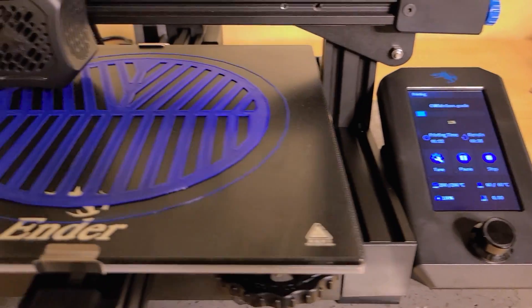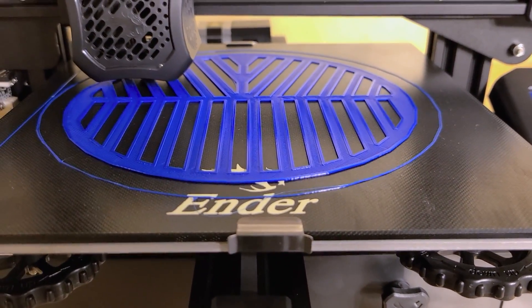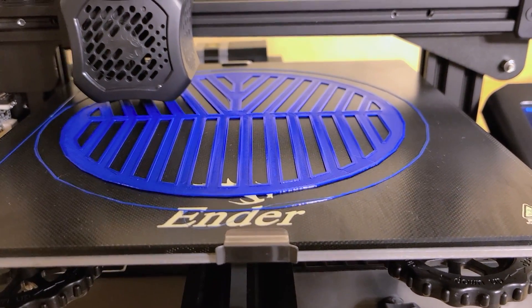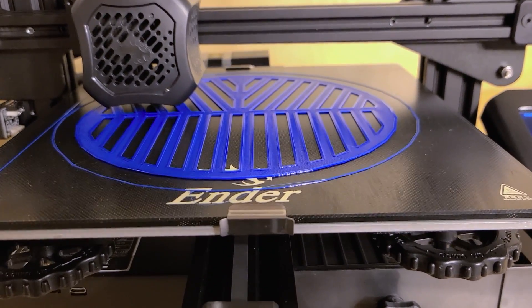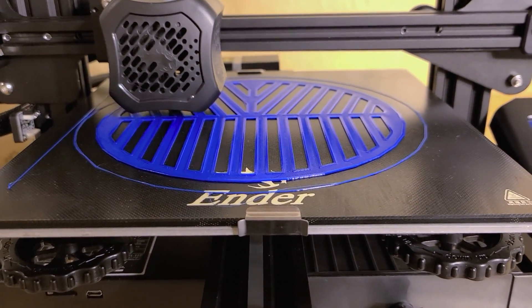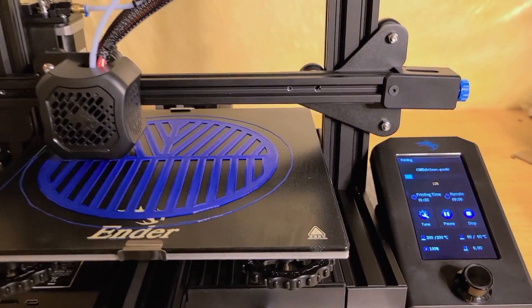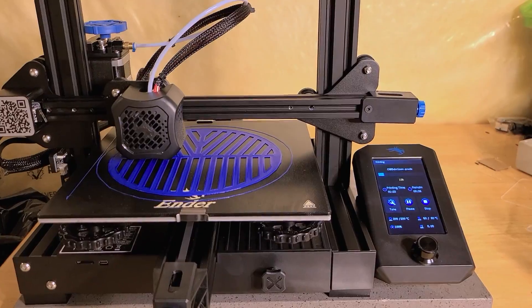There are a lot of settings you can play around with. It's printing with a material called PLA, and you can print with other types of material that are stronger or more durable for outdoor use. It doesn't print fast — this job is taking me about 10 hours — but the results are amazing.